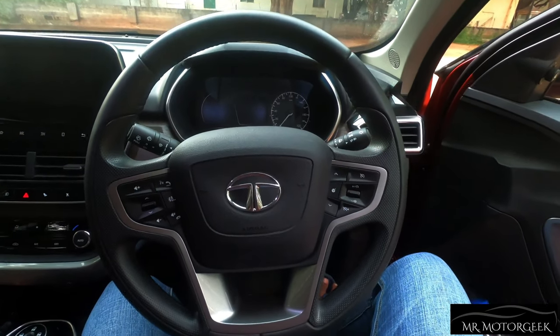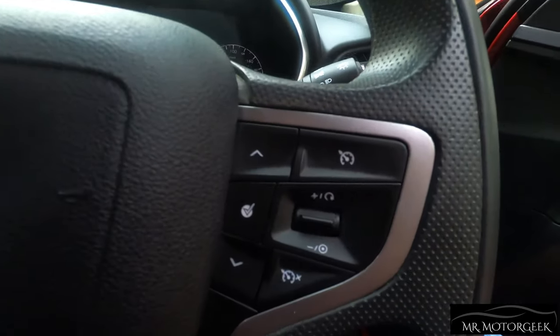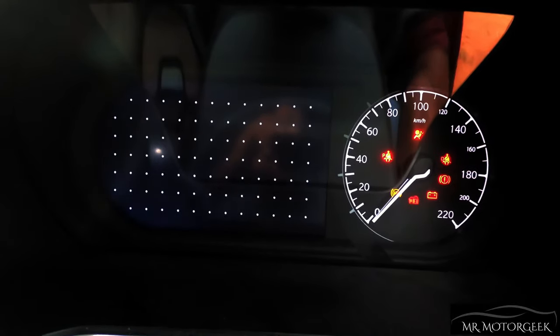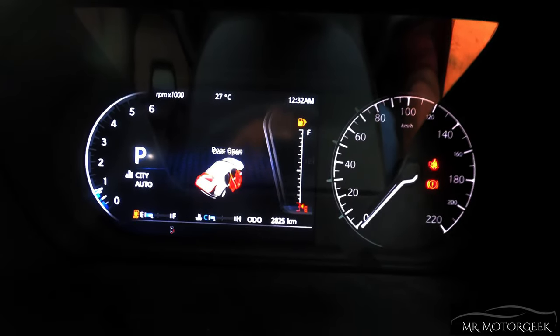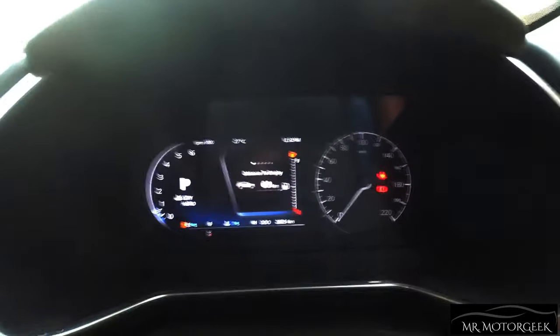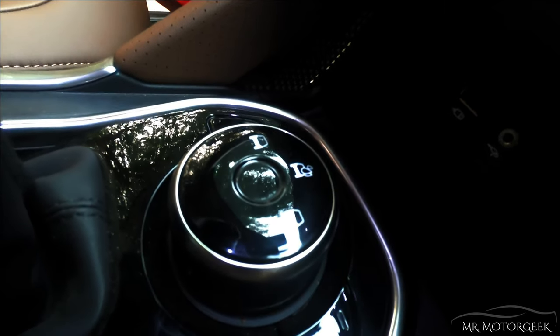The steering wheel is finished in black with a leather-wrapped finish that feels grippy, a silver lining at the center, and steering-mounted controls on both sides finished in matte black. The instrument cluster has a digital tachometer with a multi-information display on the left and an analog speedometer on the right — the needle does a full sweep on startup. The car offers three drive modes selectable via a rotary dial. One cool feature is the massive panoramic sunroof, which is really wide and brings in a lot of light and fresh air into the cabin.